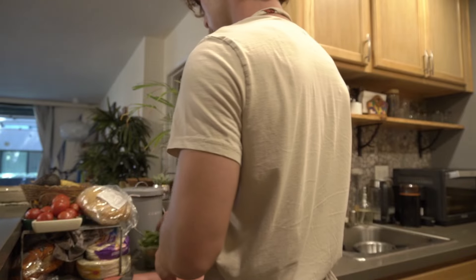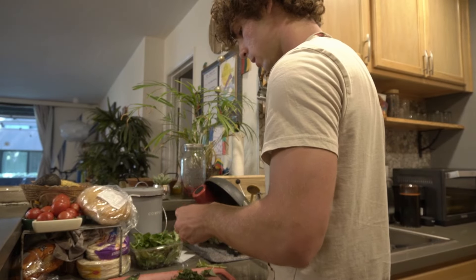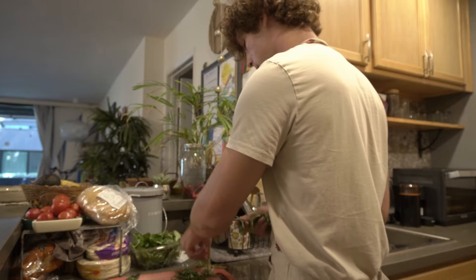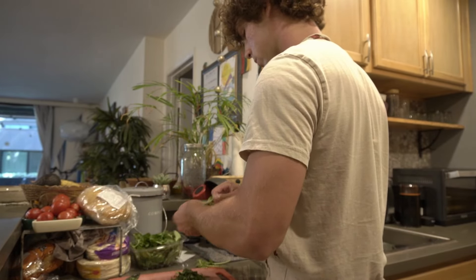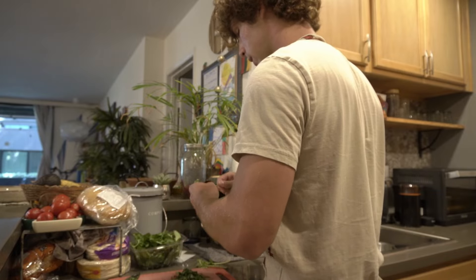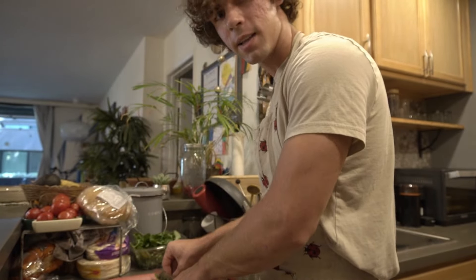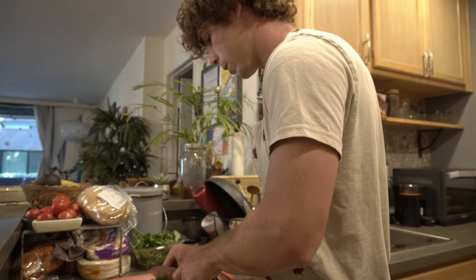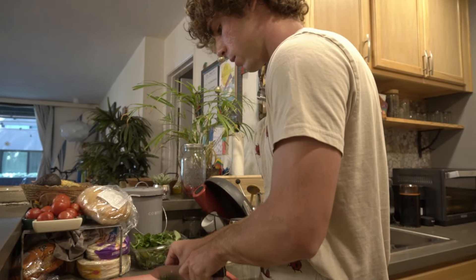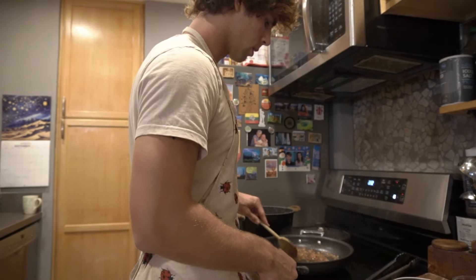I'm gonna grab some basil here. Realistically, if you don't wash stuff, you're just making your immune system better — that's really all it is. It's also hot as dick. I live right by the beach and it's 85 degrees — I'm not used to this, usually it's about 72 to 75. That's good.